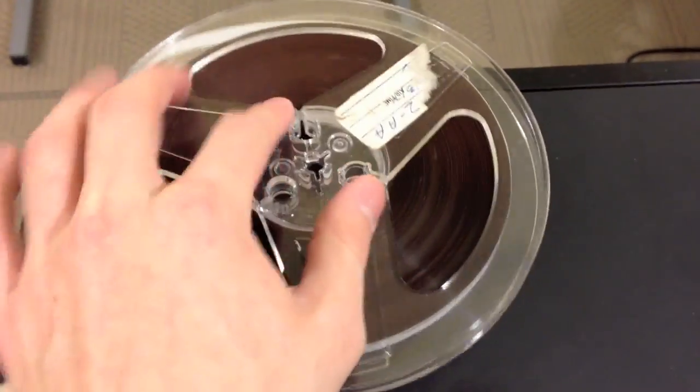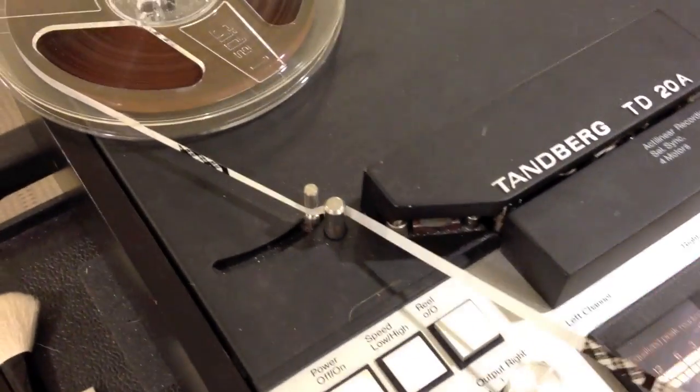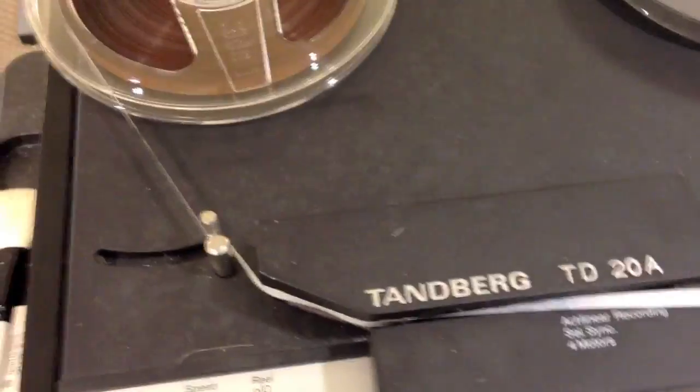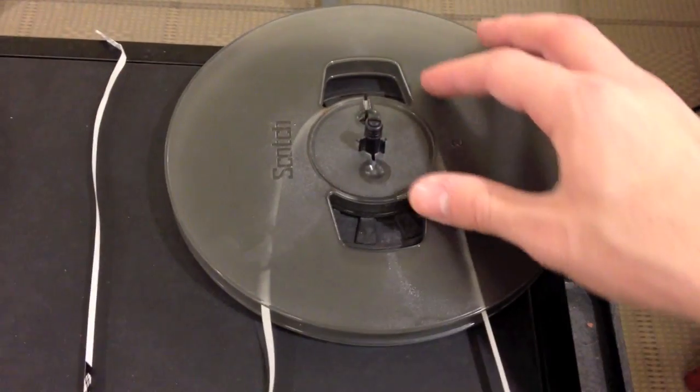Then, get ready for your next step. Now, you will physically take the tape itself, carefully thread it through the machine going through the head, which actually reads what's on the tape, and then you will bring it to the other reel, in which you'll get prepared for the next step.